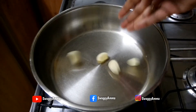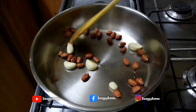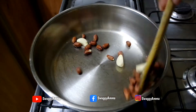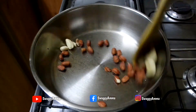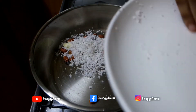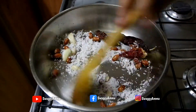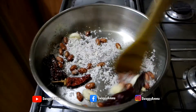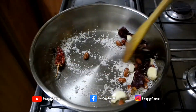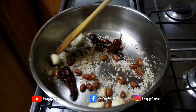Once the batter is prepared, allow it to rest for some time before further use. In the meantime, take a thick bottom kadai or pan and once it is hot enough, transfer the garlic pods and groundnuts into it. Sauté and cook on low to medium flame for 2 to 3 minutes, then add the freshly grated coconut and Kashmiri dry chili. Continue to sauté until all ingredients are dry roasted and the grated coconut turns golden brown.